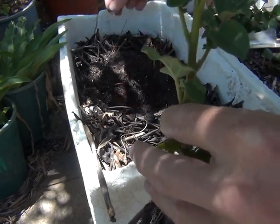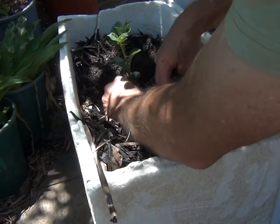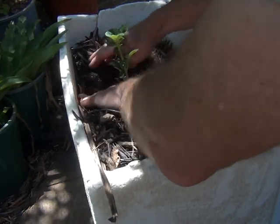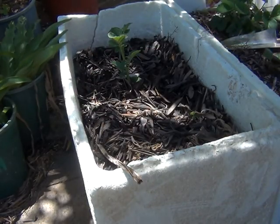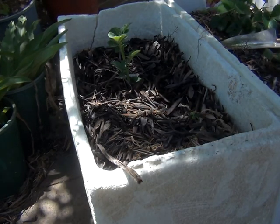I'll pull these roots out — it shouldn't affect it too much. I'm just going to sink that down, cover those first little leaves, bring the mulch back around, give it a water later, and I'll see how that one goes.